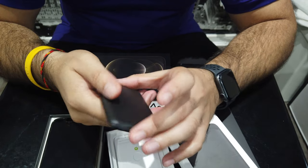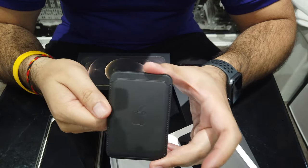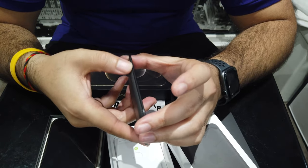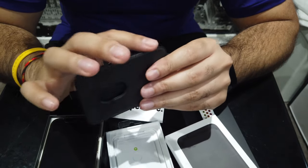Does it warrant £60? I don't know. If you go for a high-end wallet, the leather does tend to cost more, but the finishing on this is just really nice.